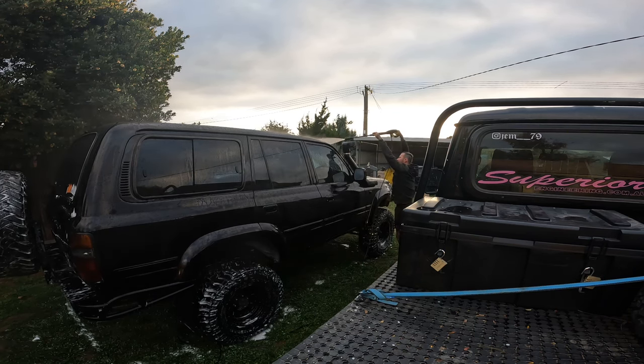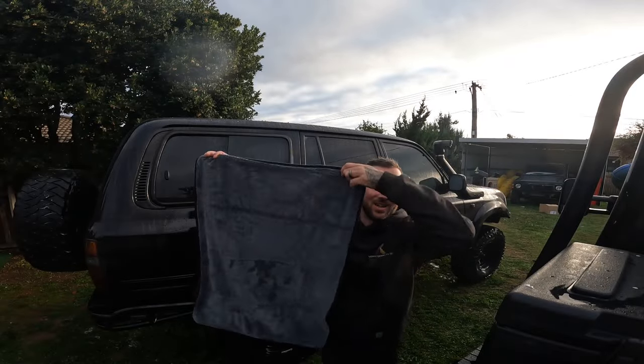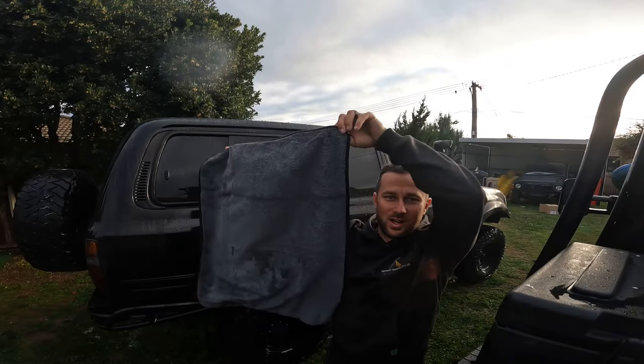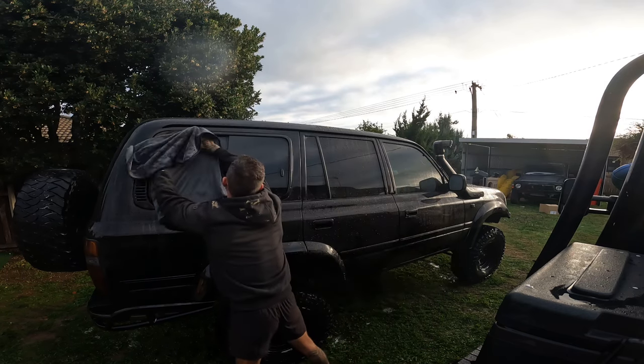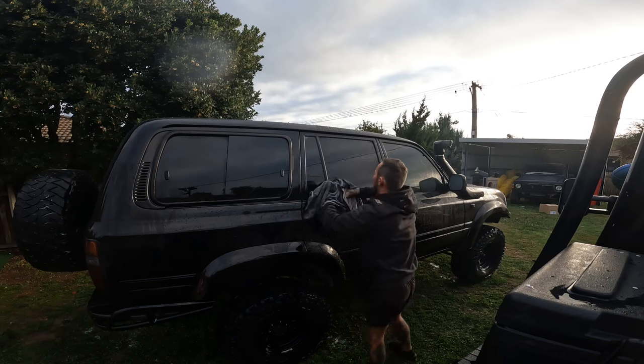Go and get your big drying towel and do exactly as you think with it.